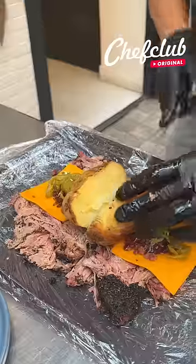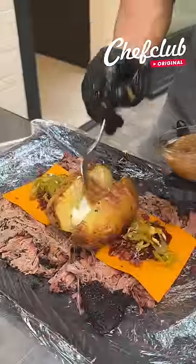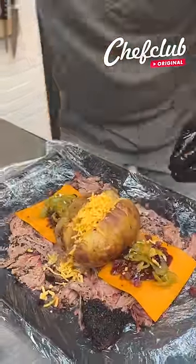Let's cut this potato open and stuff it. We're going to do sour cream right in the center here, the caramelized onions, some cheddar cheese, and now we're going to do a beer cheese sauce right inside of the potato.